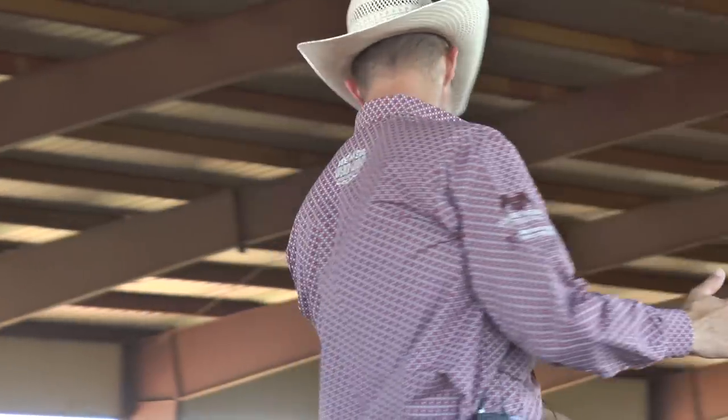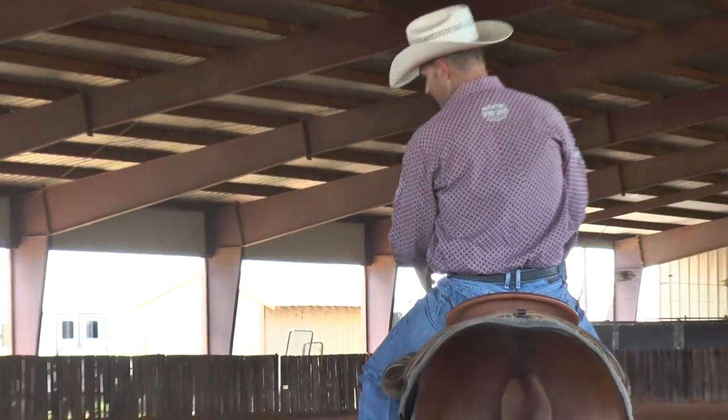Whenever I think about the lead change, I think about a really broke horse that has complete body control. I don't start changing leads on my two-year-olds until the end of their two-year-old year whenever they understand body control. What I mean by understanding body control is if I take a hold of the horse with my hands, they're soft in their face.